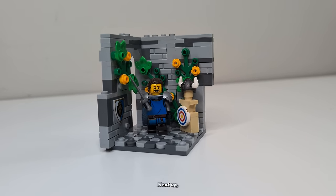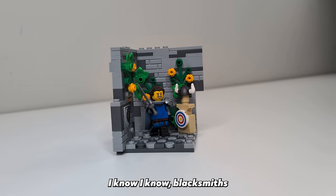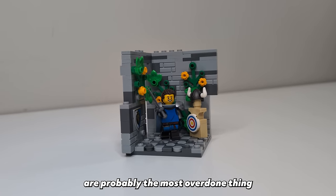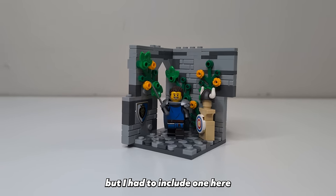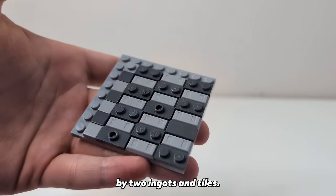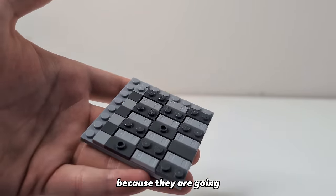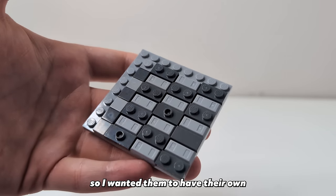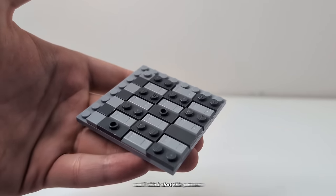Our first habitat is done — next up I think we should build a blacksmith to go next to it. I know blacksmiths are probably the most overdone thing in LEGO castle ever, but I had to include one here. For our flooring we're going to go with another cobblestone-ish floor but this time with some 1x2 ingots and tiles. I wanted the floor pattern to be fairly similar to the courtyard since they're going next to each other, but it still needed to stand out on its own, and I think this pattern might actually look better than our last one.